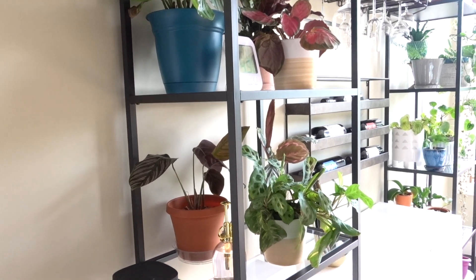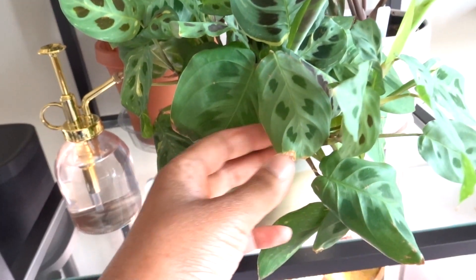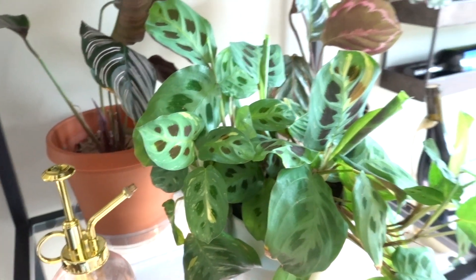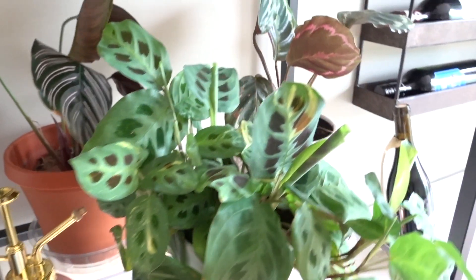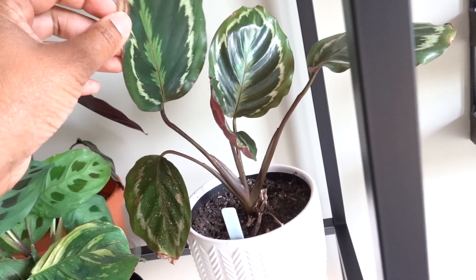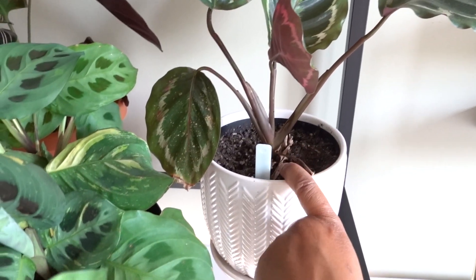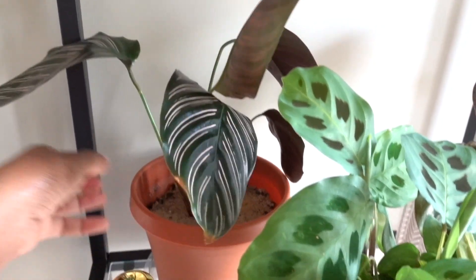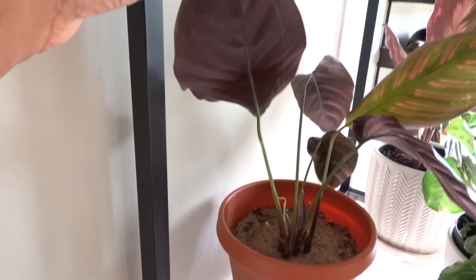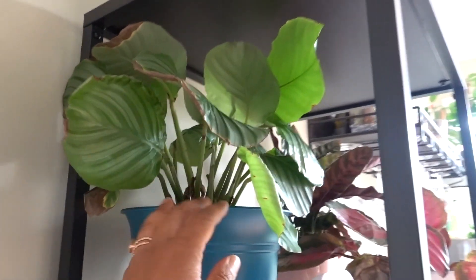We've got a really nice variegated Maranta that I got for my birthday — she's got some brown tips but she's recovering with lots of new leaves. I love Maranta so much. We've also got Calathea medallion, which had spider mites so I treated it, and the leaves are turning brown because of that. This pinstripe Calathea — Calathea ornata — feels like more trouble than it's worth; it's so pretty but so temperamental and gets spider mites if you look at it wrong. I don't know how much longer I'll be keeping these.